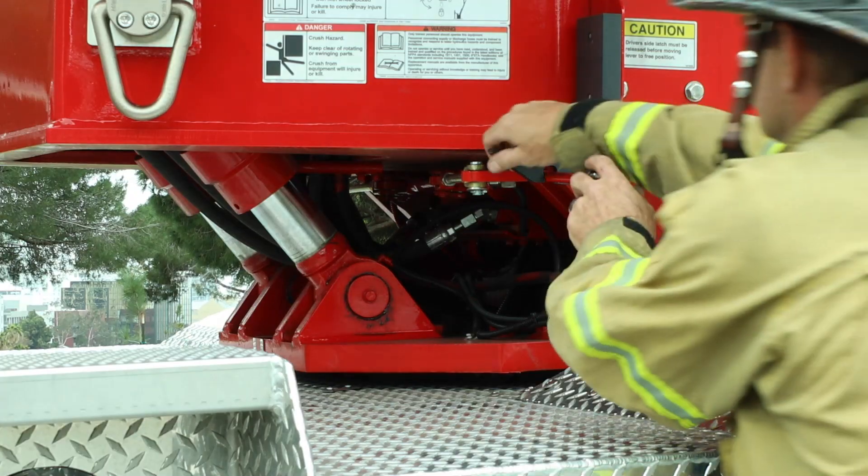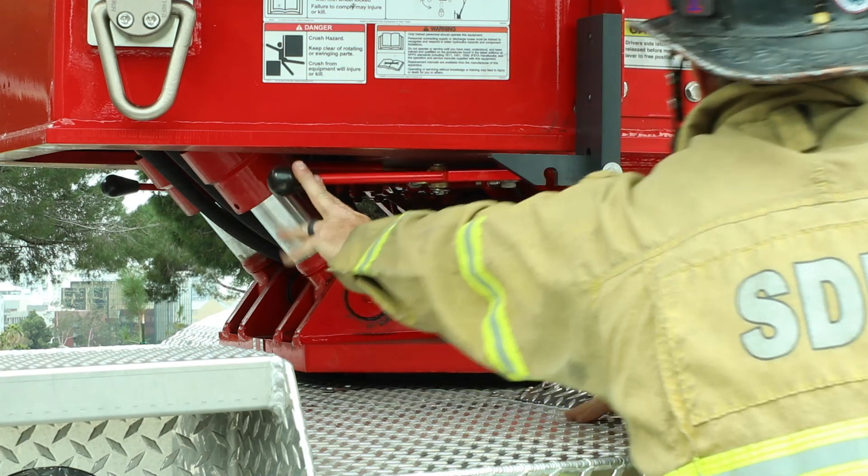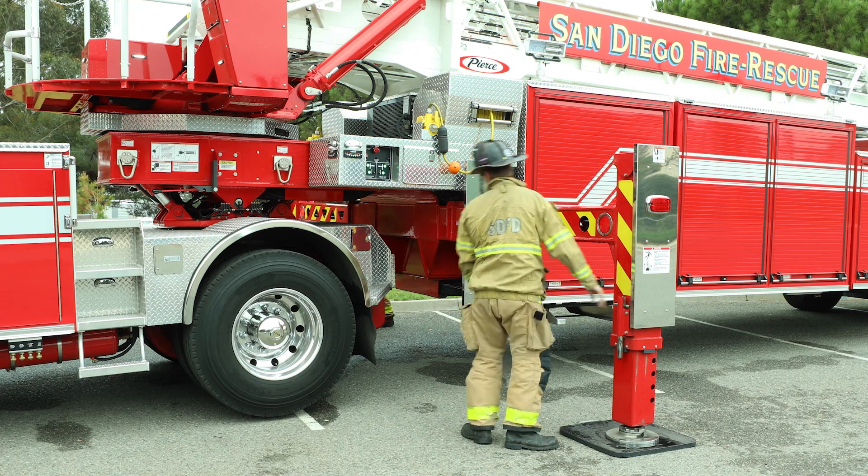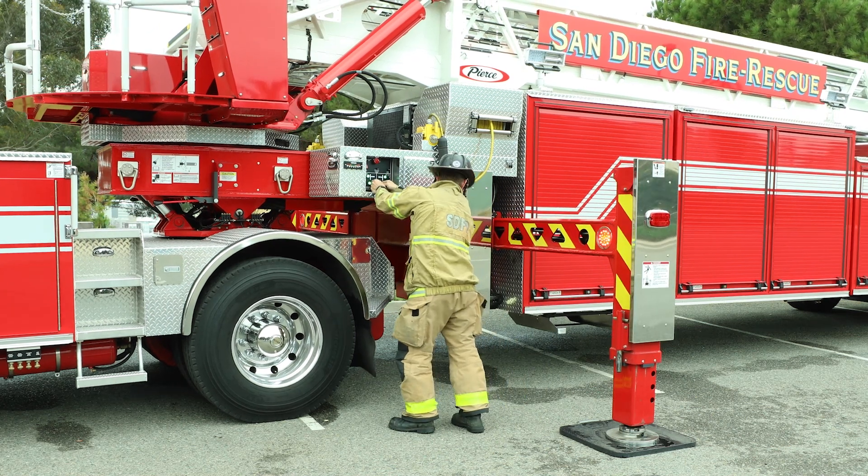Remember to disengage the fifth wheel lock to utilize the outriggers. Then communicate with the crew member to remove the pin and make sure the area is clear to stow the outriggers.